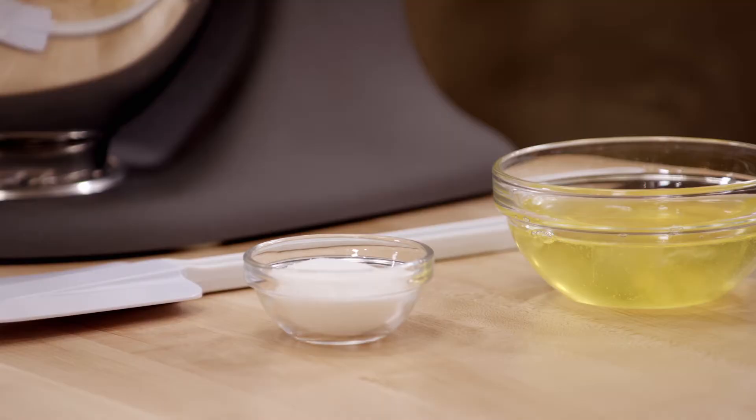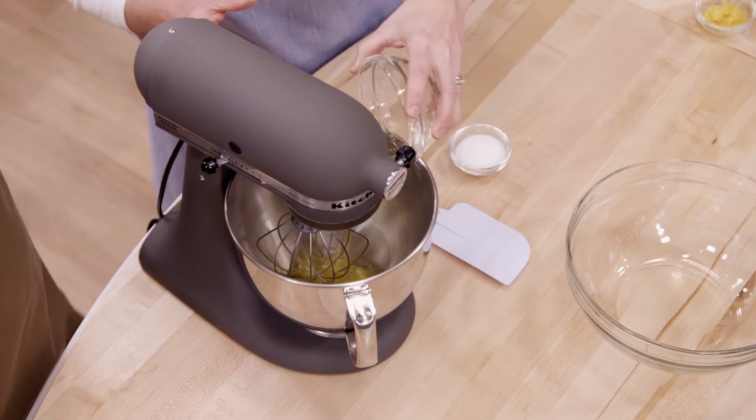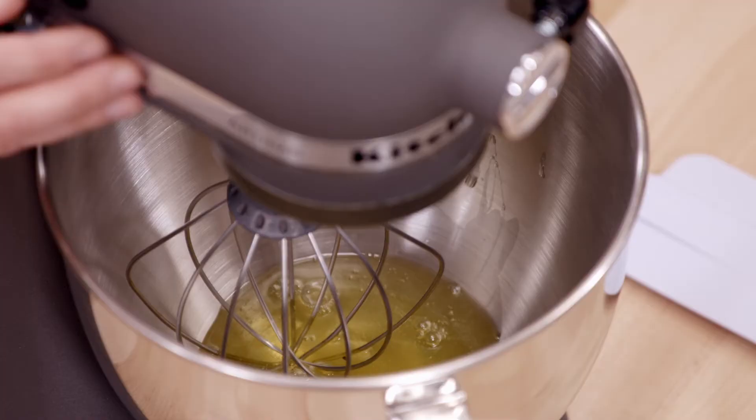We've separated our five eggs, and we're going to start by whipping our egg whites. I'm going to add three tablespoons of sugar to the egg whites, but not right away - sugar will actually prevent the egg whites from attaining their full volume if you add it too soon. You want to first beat the egg whites until light and frothy, then slowly add the sugar and continue beating until soft peaks.